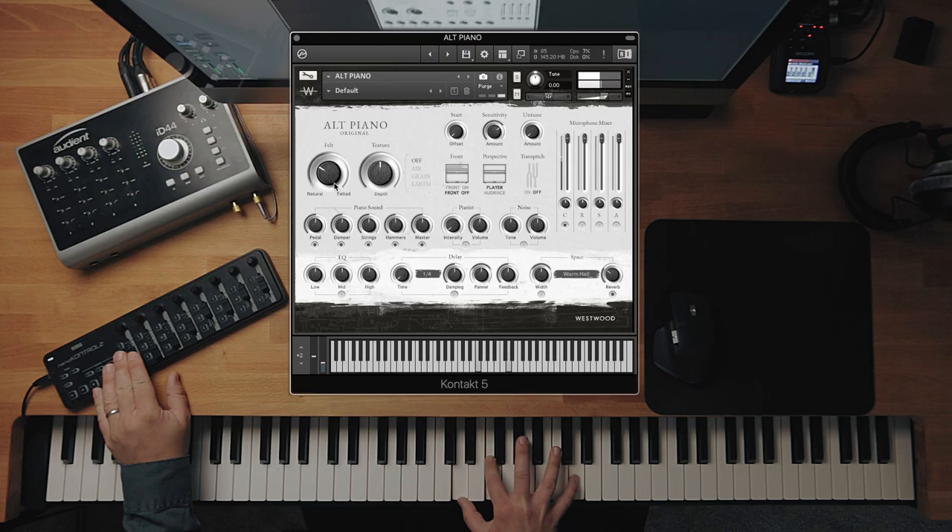This is mapped to the mod wheel, so as you've heard on our demo track, you can blend between these two as you're playing if you want to. You can use that for an effect, or you can just use it to set it and play the piano that way. For me, it's an absolutely brilliant control to change the tone of the piano without EQ or anything else — you can't achieve that anywhere else apart from using that control.